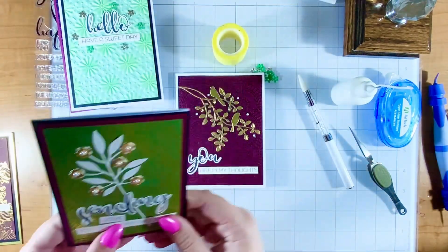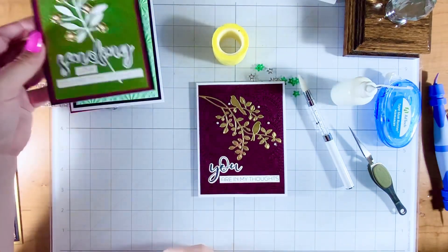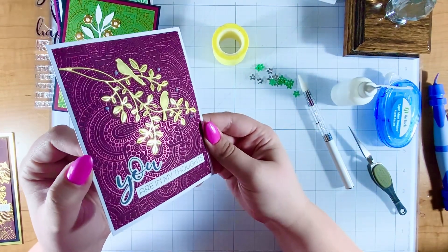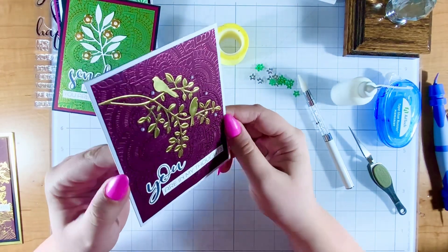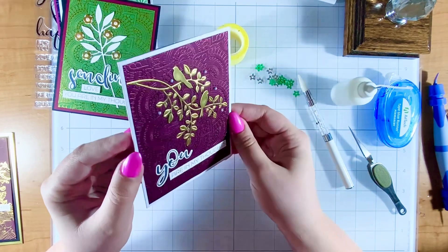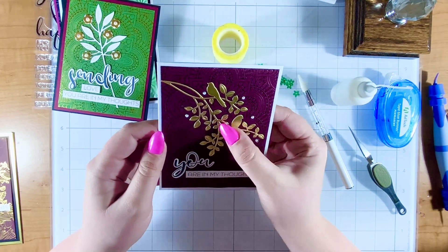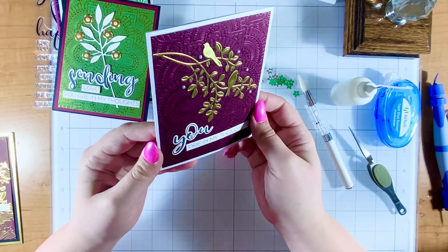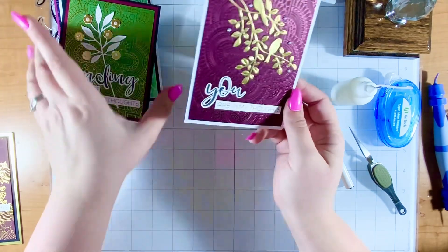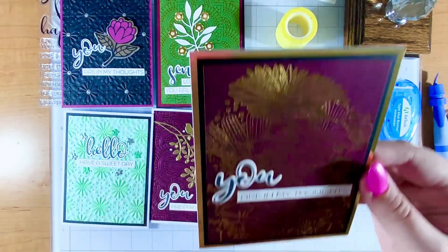Card four — I pulled out this little bird die and I think it looks so elegant in gold mirror cardstock. I used that Better Press plate to make a beautiful foiled background. The foil I used was from Crafty Krita, and I used Spellbinders background paper — I think it's mahogany, or something wine-colored. I'm terrible at remembering paper colors but I'll have it linked in the description. This was a really fun, simple, but elegant card. 'You are in my thoughts' is a great sympathy sentiment for it.